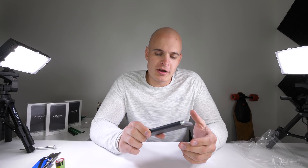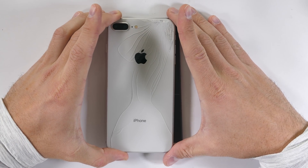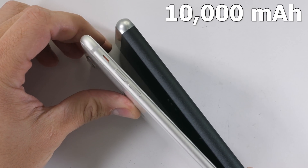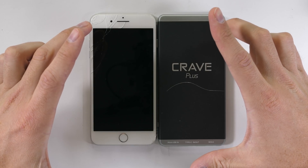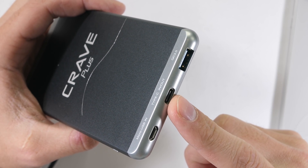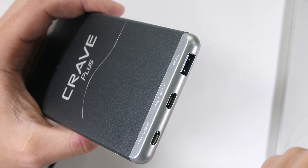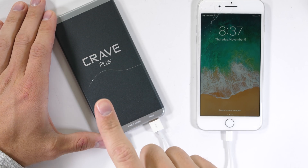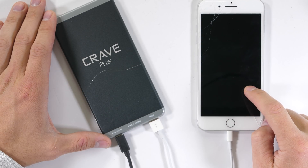I'm guessing this aluminum-covered Crave Plus power bank has a lithium polymer battery inside, which is the same thing we see inside most cell phones, but fits a 10,000 mAh battery life in a footprint about the same size as the iPhone 8 Plus. As most electronics are moving over to USB-C from micro USB, this Crave Plus has two ways of charging: a micro USB in along with a USB-C in, which doubles as a USB-C out to charge USB-C electronics, and a regular USB port for your iPhones and stuff. It also supports quick charging for phones that have it enabled.